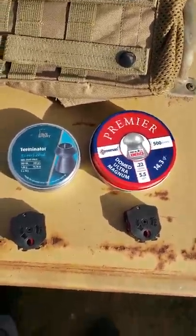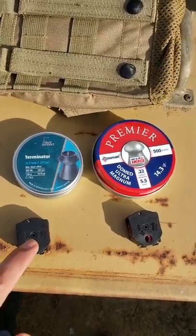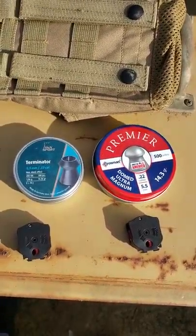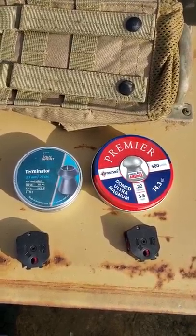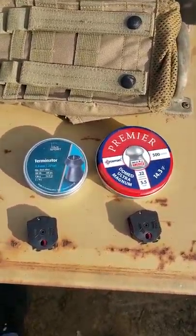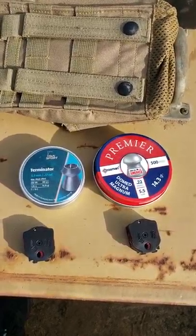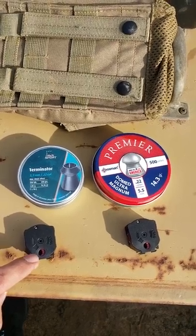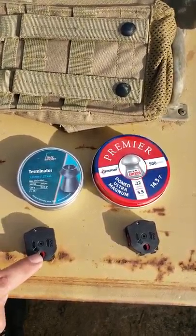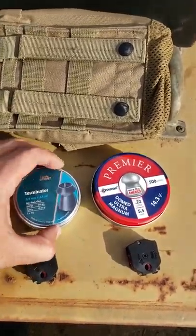Good afternoon. I wanted to make a quick video about some problems I was having with these Gamo 10-shot magazines and the quick fix. I had read a lot of comments about pellets getting stuck, not going in right, some pellets falling out of this little chamber here. But I think if you do it correctly it should work well. So let's take a look.